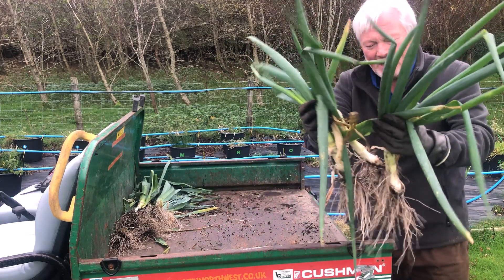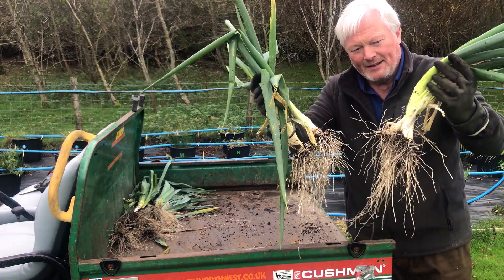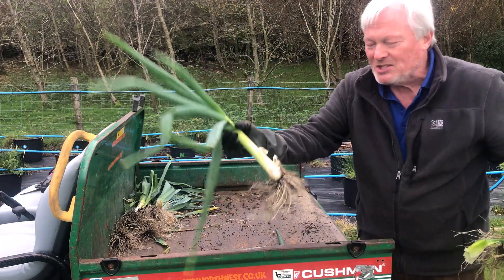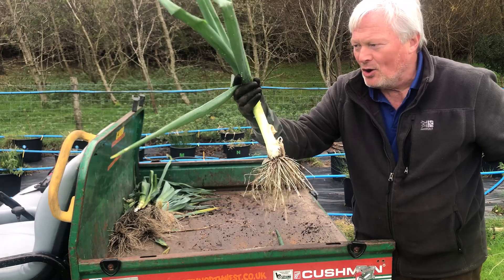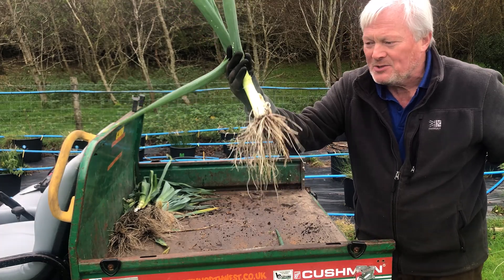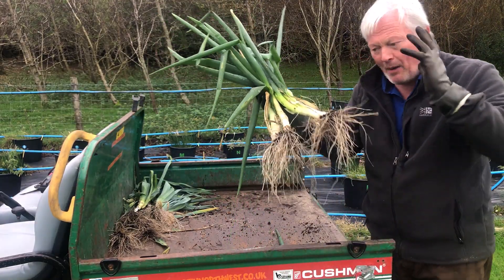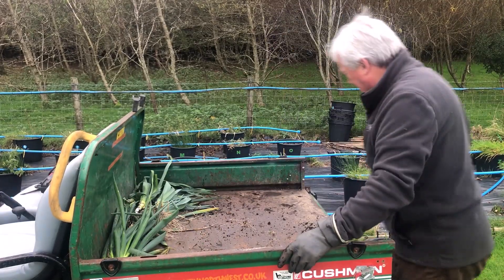Can anybody tell me what these are? These are white Lisbon spring onions. Normally you pick them when they're the size of a Sharpie marker, but this is what happens when you leave them in the ground. I'm going to cut some of them up and thinking of putting some of that in my leek and potato soup.